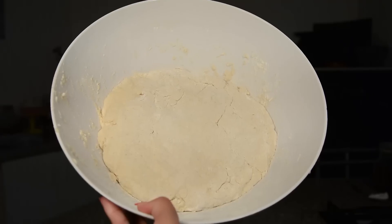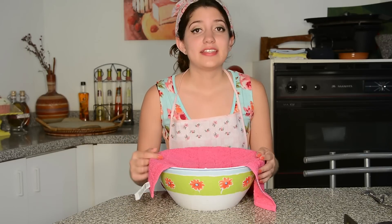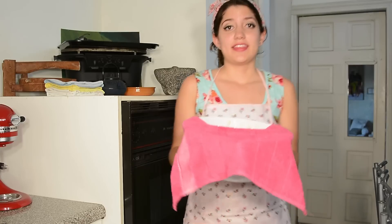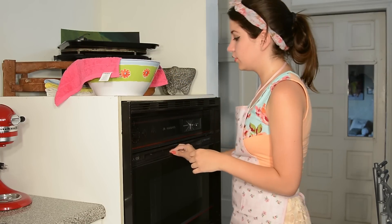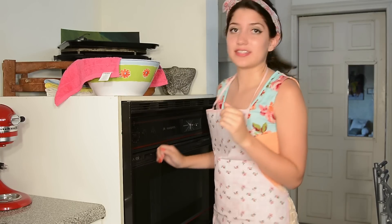So now we've got something like this. We're going to put a moist towel over it and this has to double in size, so we're going to put it on top of the hot oven. Now is the time to preheat the oven to 250-255 degrees Celsius.